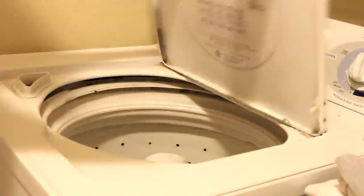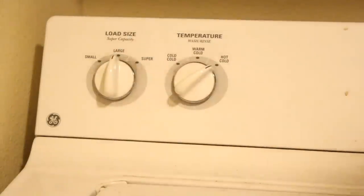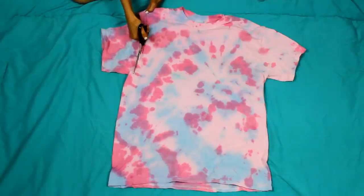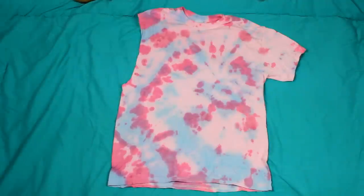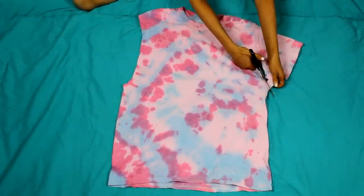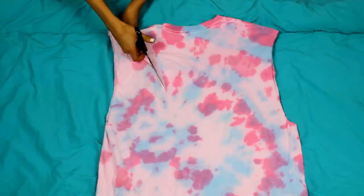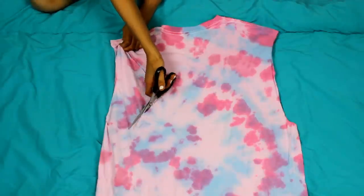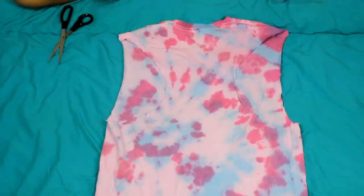Now throw it in the washer and wash it by itself, set to hot water and large size load. Starting about one and a half inches below the bottom of your sleeve, cut one sleeve off of your shirt creating a U-shape, then use that as a pattern to cut off your other sleeve. Make sure to save at least one of those sleeves for later because we're going to use it. Flip your shirt over to the back and cut the back sleeve holes bigger — only on the back, don't cut any of the front. Just making a racer back shape.